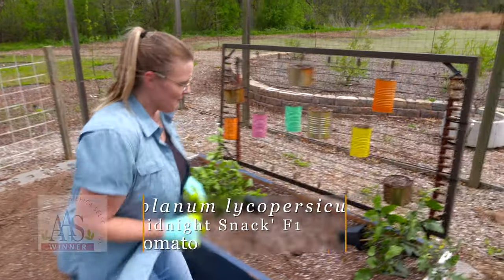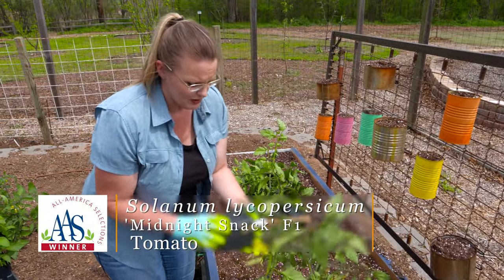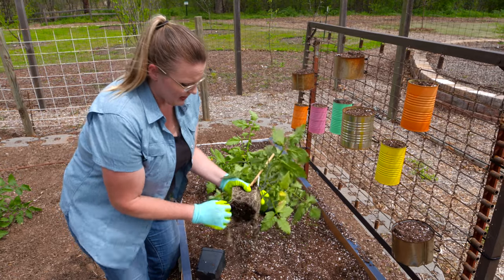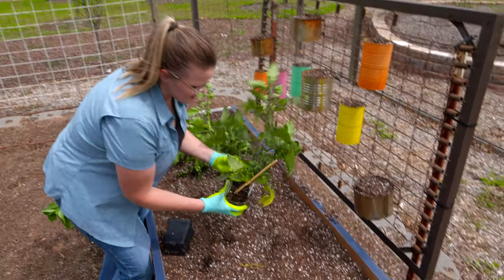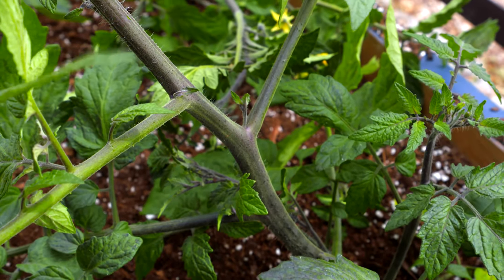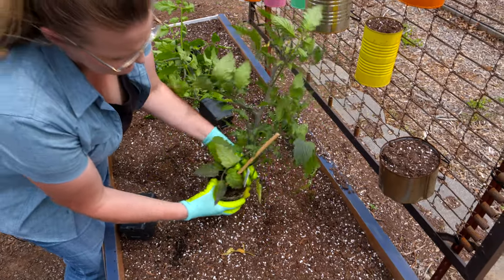We've got a Midnight Snack, which is an All-America Selection Hybrid, and this is an indeterminate indigo cherry tomato. Because it's indeterminate, we're going to need to stake it a little bit because it'll continue to grow. You can see that indigo color is actually coming out on the stems, but it'll be really present on the cherry tomato that we harvest from it later on in the season.